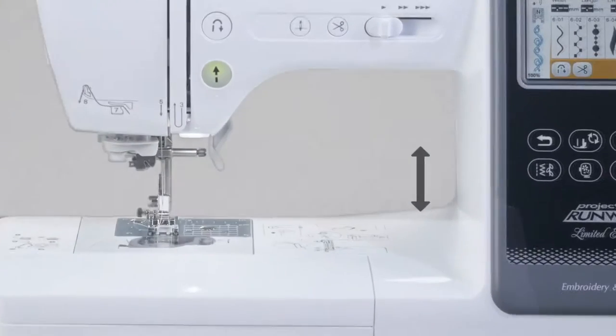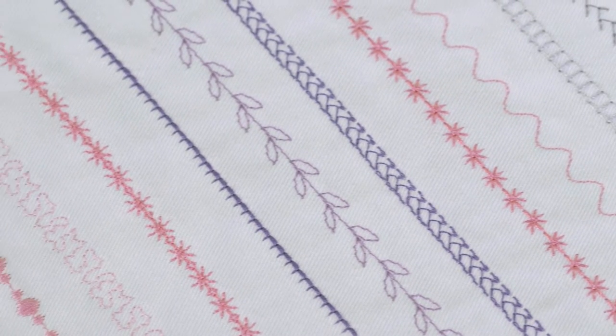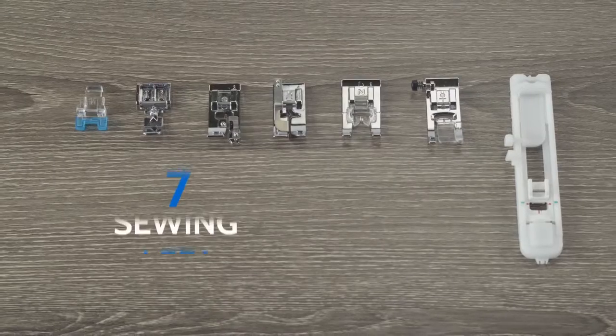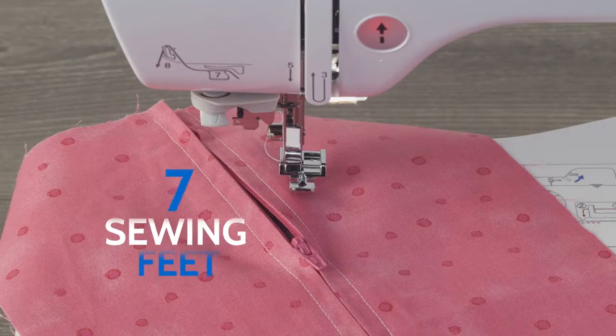Think big with an even larger workspace. Explore endless creative options with 103 built-in sewing stitches, including 10 styles of buttonholes and 7 sewing feet for zig-zag, monogramming, overcasting, zippers, and more.